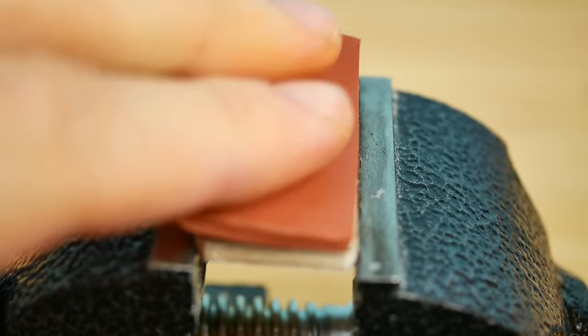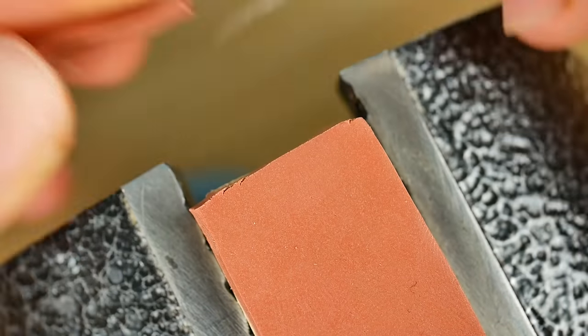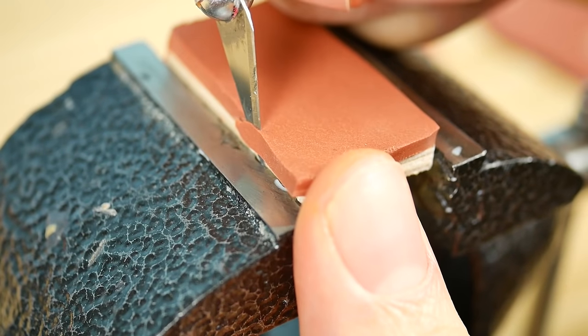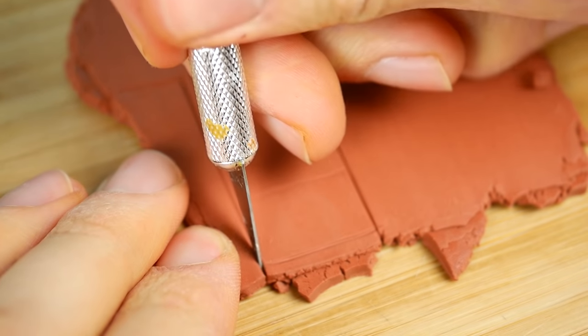After it's done I'm just gonna gently place it onto the wood base, cut the edges so it will fit perfectly, and we're gonna start with making the car body.